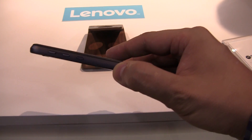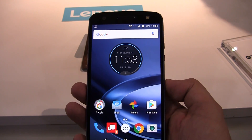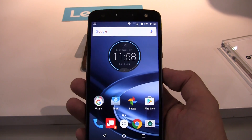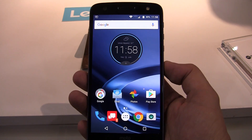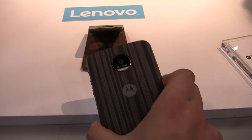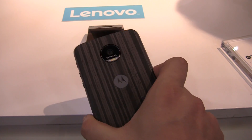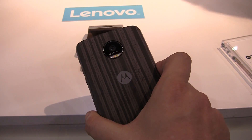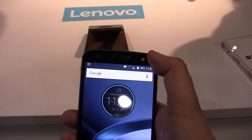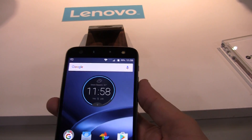It should give you 40 hours of battery life, and it's based on the Qualcomm Snapdragon 820 with 4 gigabytes of RAM. There will be versions with 32 and 64 gigabytes of internal storage. There's a 21 megapixel camera on the back with optical image stabilization and laser autofocus, and a 5 megapixel wide-angle front-facing camera.